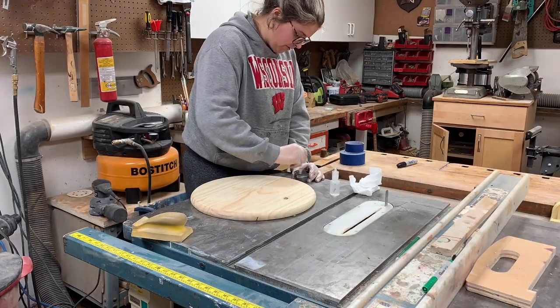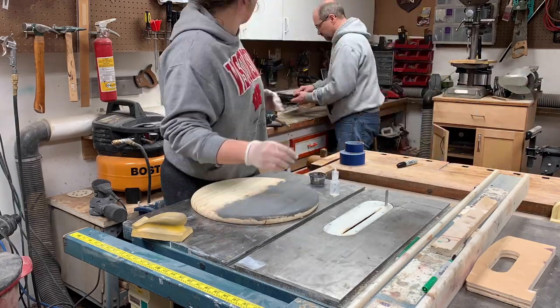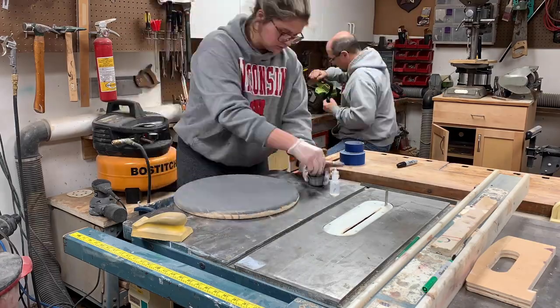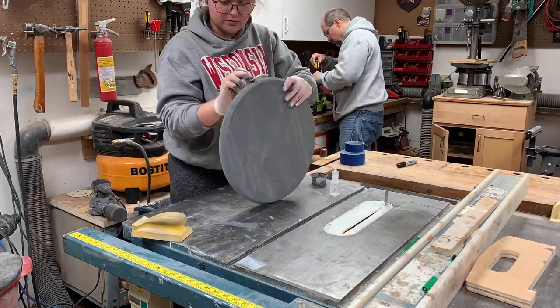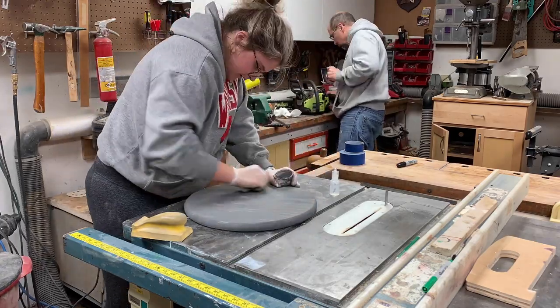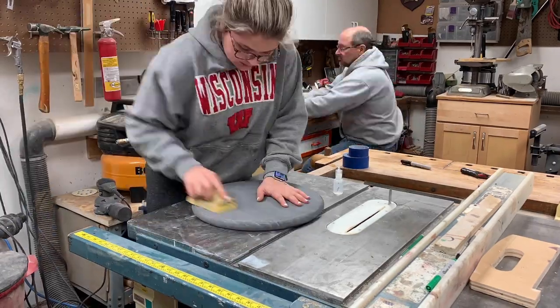Starting off, I just bought a 15-inch round edge-glued pine at Menards. I figured this would be way easier than making my own circle out of pallets. Then I just did a gray wash, kind of a stain on it. It's paint but it's watered down, and it just gives this nice look so you can still see the wood grain but you get that color.